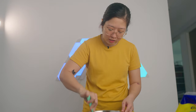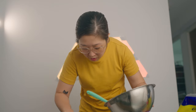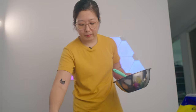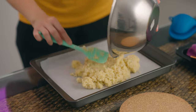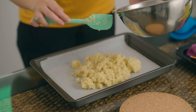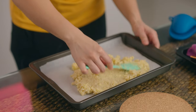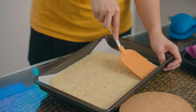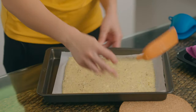I threw away the package where the directions were, so I think I'm gonna bake this at around 200 degrees Celsius, preheated, for about 20 minutes. Now that I've mixed everything together, let's put it on the baking pan and try to form the pizza crust. I'm gonna make a square-shaped pizza to maximize the space on my small pan, making sure everything is level so the thin parts don't burn.